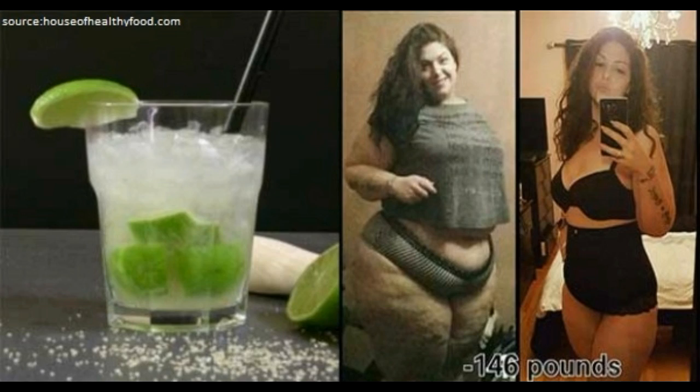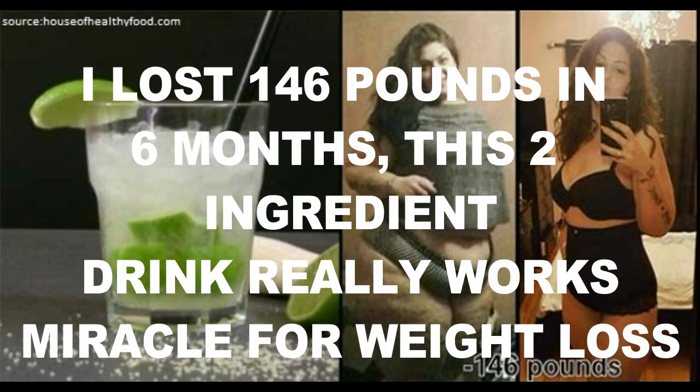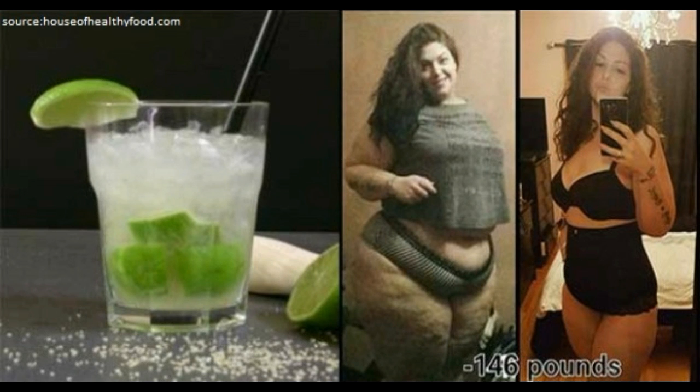I lost 146 pounds in 6 months. This two ingredient drink really works miracles for weight loss. There are supplements and foods which can remove fat and help you in achieving the aim of a slim body. This powerful mixture will help you cut hips and stomach fat.